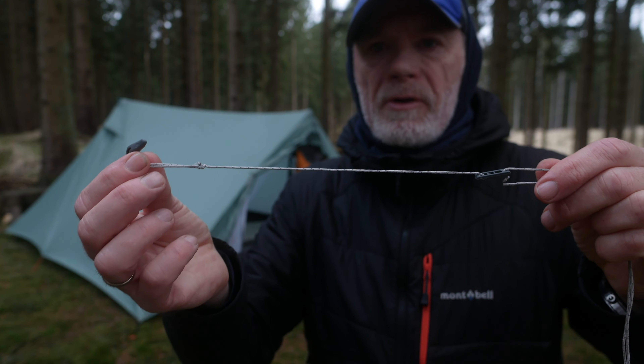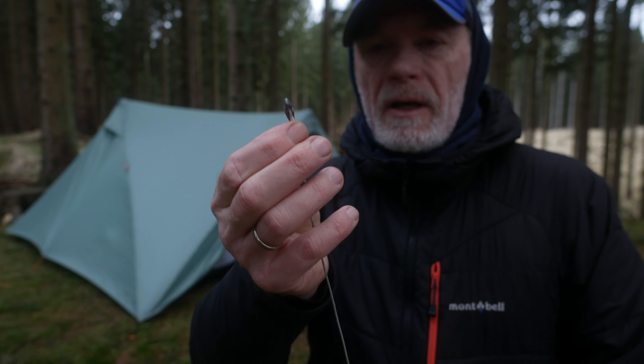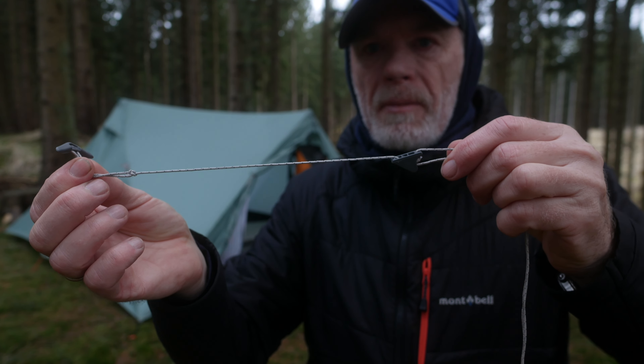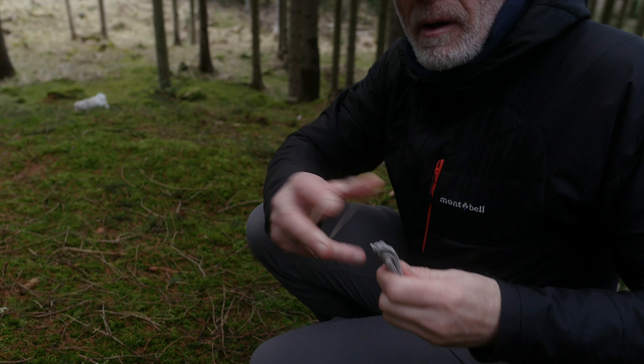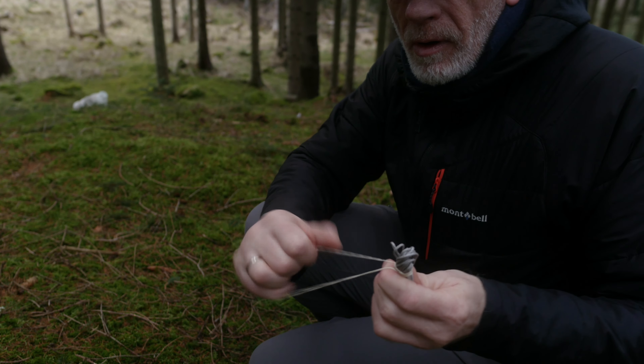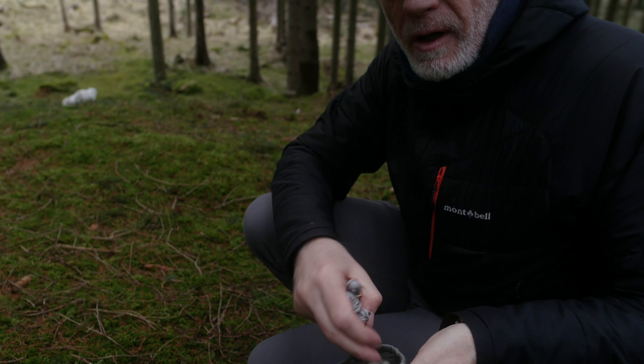I use guidelines from Sea to Summit. On this end you can easily attach it to the tarp, and on this end you can make adjustments. I use a rubber band around the guidelines so that they don't get tangled up when you put them in a stuff sack.